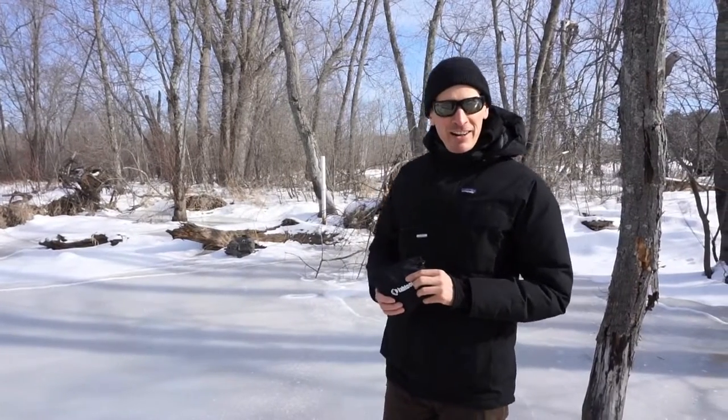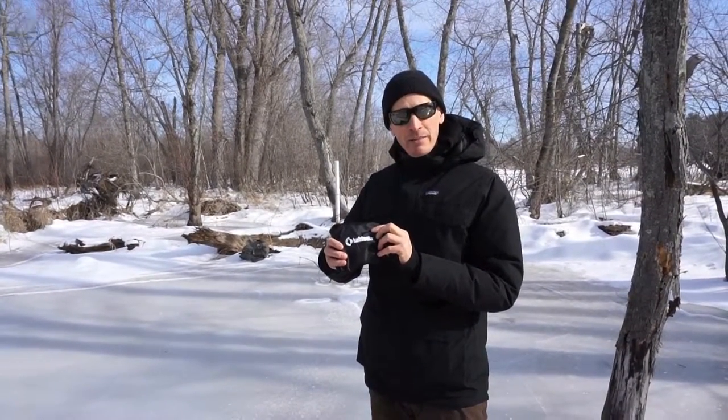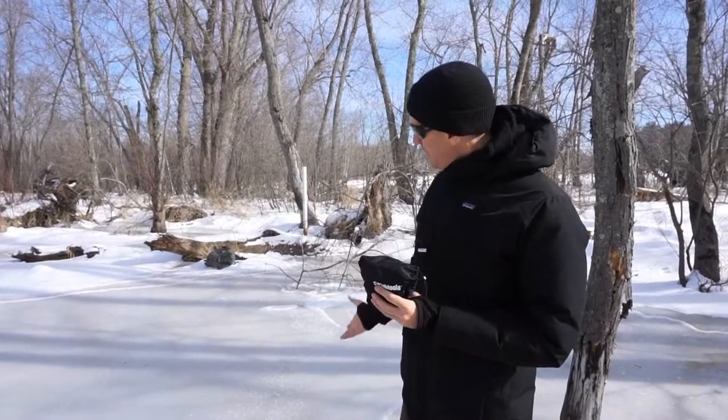Hi, this is Matt. Today I'm hanging with Eric from Outer Limitless. We're going to do a quick review on the Cthulhu Microspikes. This is our first impression — we've never used these before, so I'm going to open them up, see how they go on, and then try them out on some ice.